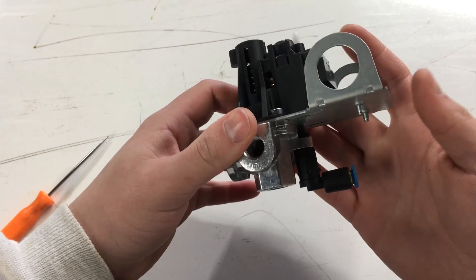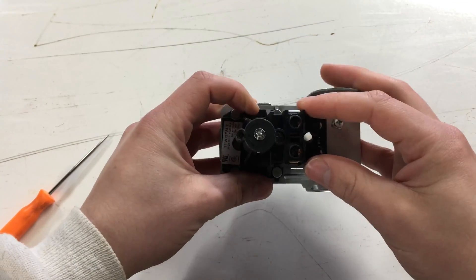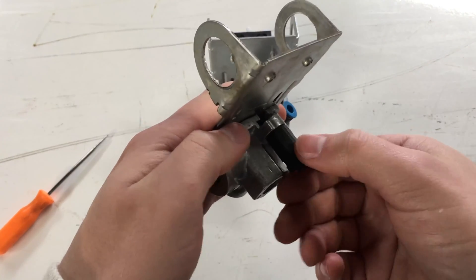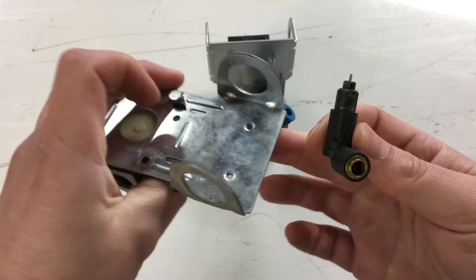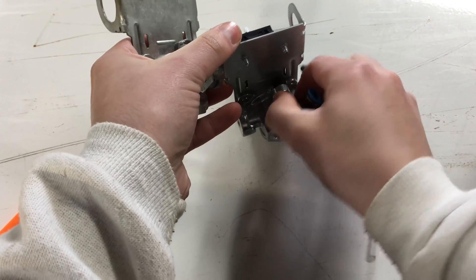The pressure switch mechanically opens this unloader valve when the pressure switch turns off power to the motor. Its purpose is to relieve or unload pressure in the cylinder head of the compressor to make it easier for the compressor to start up again. To remove the unloader valve, you rotate it counter-clockwise until the little tab comes out of the slot. This one is loose because this is a broken switch; the other one is quite a bit tighter and you have to use a wrench.